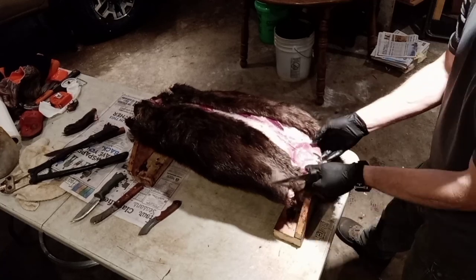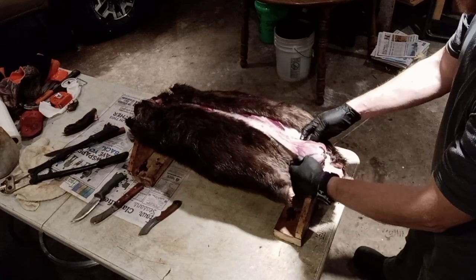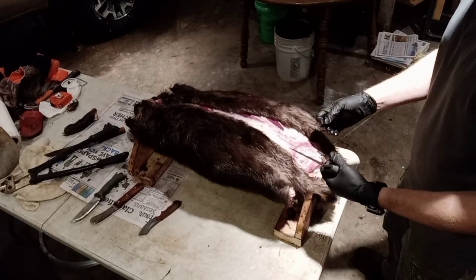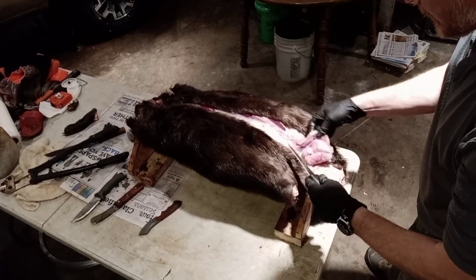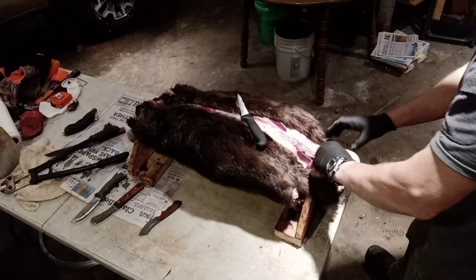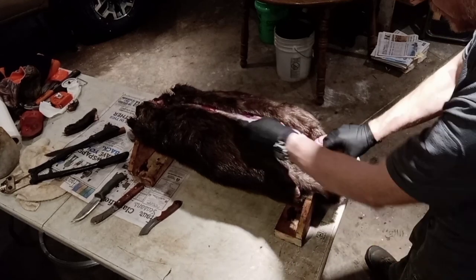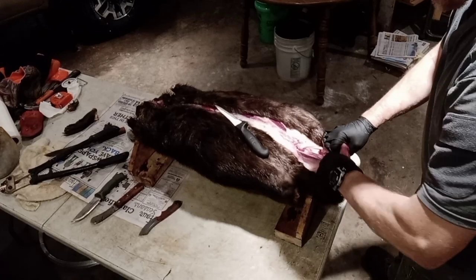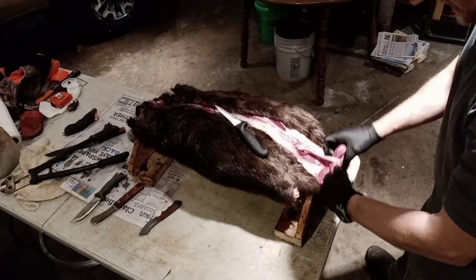The castor glands are right there — they're kind of hard to the touch. On the outside of those are the oil sacs, which don't have much commercial value. There are a lot of different ways to get the castor out — you want to be gentle and kind of peel the skin off without cutting anything. I grab both of them, pinching where it's at — this is a male. A big beaver like this, about 55 pounds, we'll get a few ounces out of these castor glands.